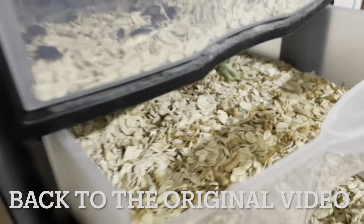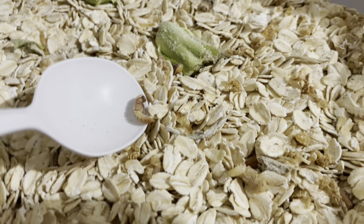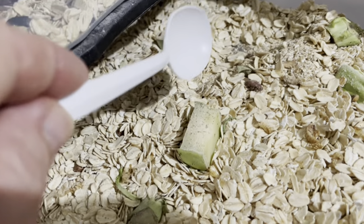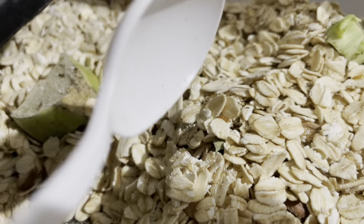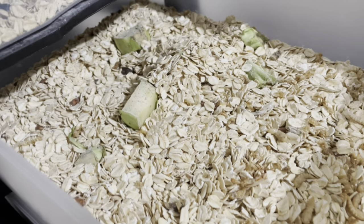The substrate is not nearly as high in this drawer as in the others, because this is my transition drawer — it has some baby worms in it. Let's see if I can find one. They are extraordinarily tiny and you'll rarely get to see one. There you go — see the little babies moving in there? There's one right there. They're very small.